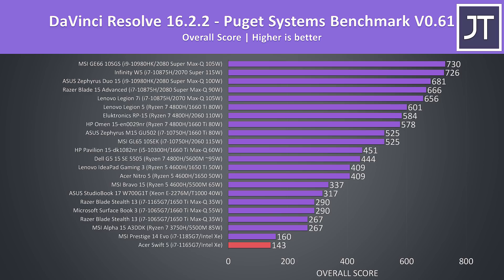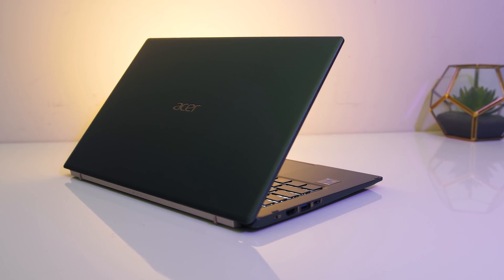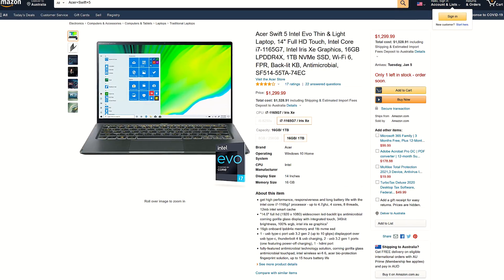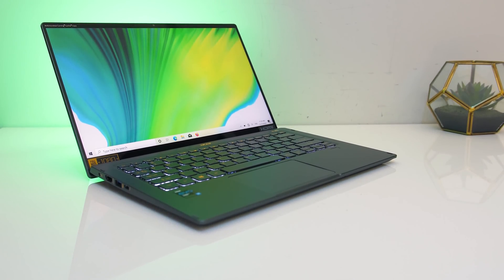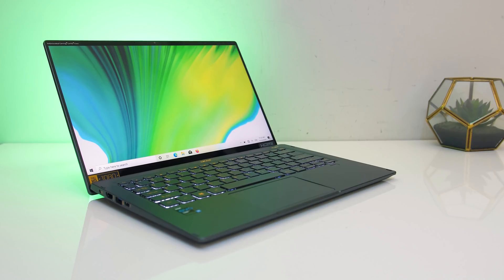Using CrystalDiskMark to test the storage, the 1TB NVMe M.2 SSD was doing alright, though as an 11th gen laptop it should be possible to use a faster PCIe Gen 4 SSD. For pricing, check the links in the description as prices will change over time. At the time of recording, the configuration tested goes for $1,300 USD — a couple hundred more than the MSI Prestige 14 with similar specs, though that doesn't have a touchscreen and mine had half the storage. The Swift is a little lighter though, making it a better option for portability, though this means less cooling capacity and less performance under heavy load.